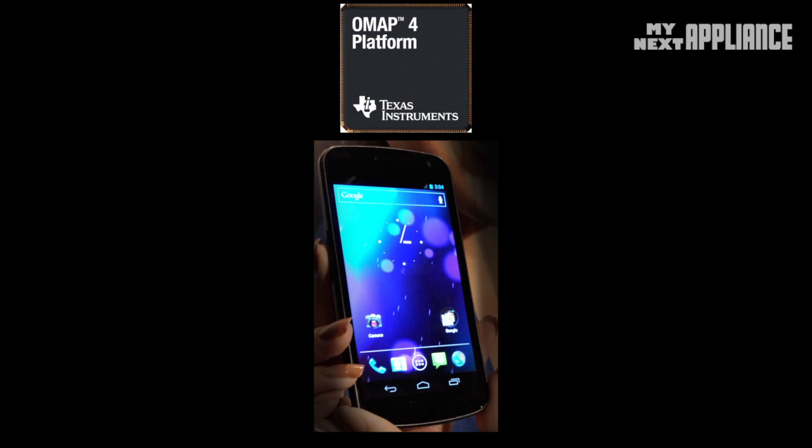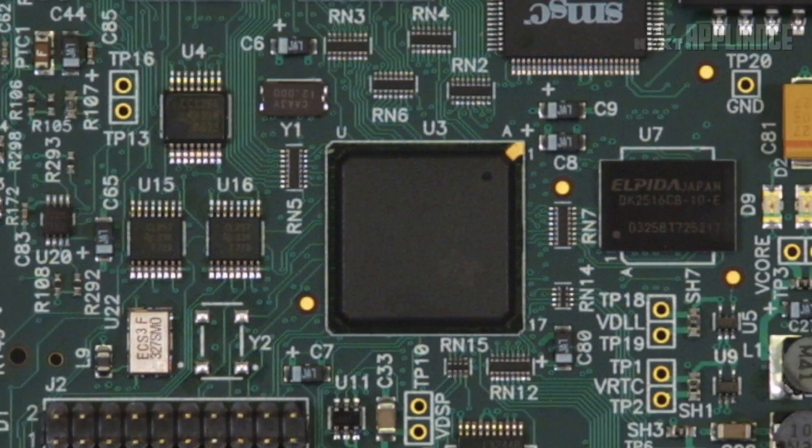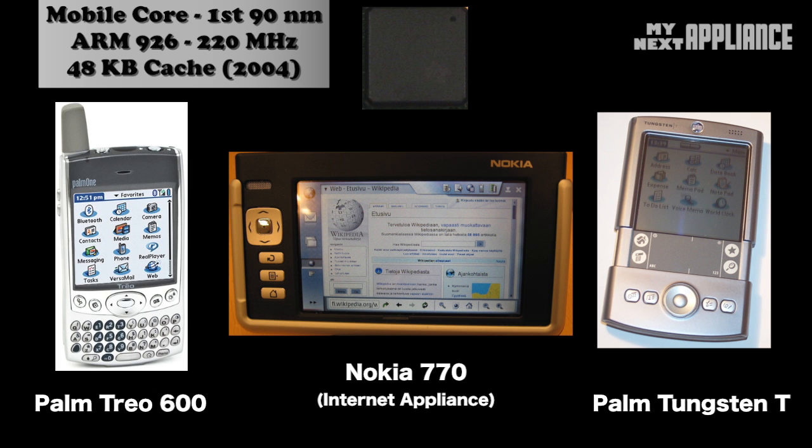In this episode of Chip Wars, we're going to look at the high-performance OMAPs. Almost 10 years ago, the first release — the OMAP 1 — was built on the ARM 926 measuring in at 90 nm. This ARM core maxes out at only 220 MHz, with 48 kilobytes of cache, powering devices like the Nokia 770 internet tablets released in November 2005.